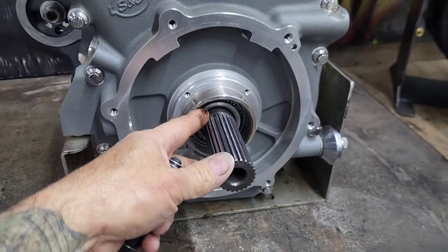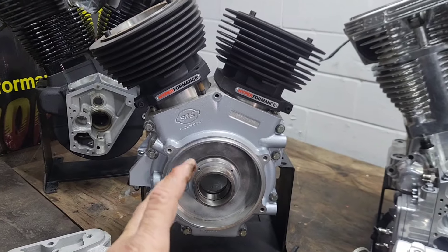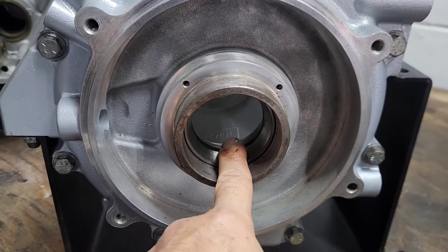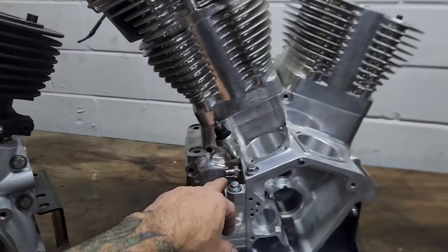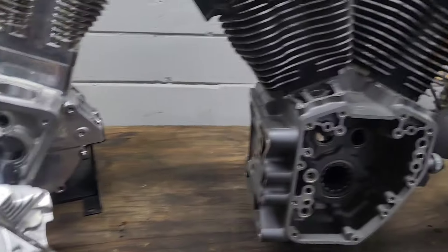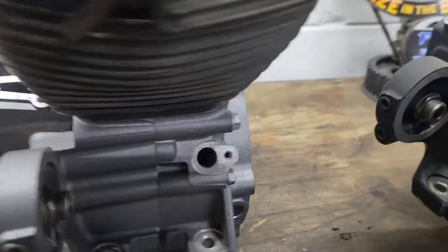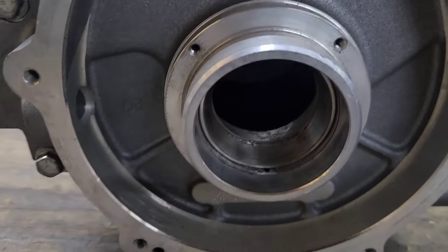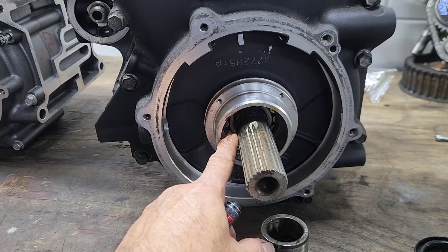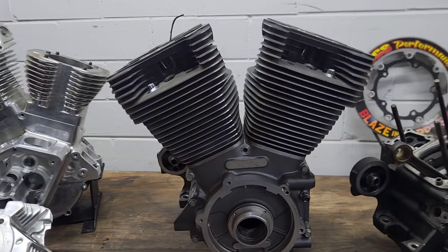Here is an SNS case — we're going to do a 131 cubic inch motor on this one, and it has the Timken bearings in it. This is a 145 cubic inch motor, again an SNS case, and it also has the Timken bearings in it. And this one is going to be a 124 cubic inch motor — this one already had the Timken conversion installed. The original motor was the roller bearing style and we converted it to Timken because this is going to be a real high-revving motor and I think it needs it.